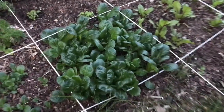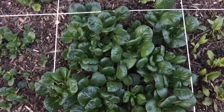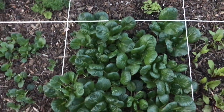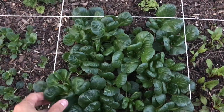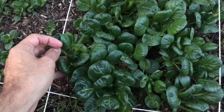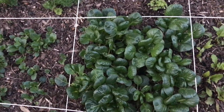Here's another example — this is tatsoi, a really nice Asian green. The recommended spacing is 12 inches, so they suggest just one plant per square. That's true because if it gets a foot wide you can't have other plants blocking it. But instead of planting one seed and waiting, you sow a bunch — I probably have 20 different plants here. You select one to be your champion full-size plant, and as it gets crowded, you harvest the others. You get delicious Asian greens and multiply your harvest.